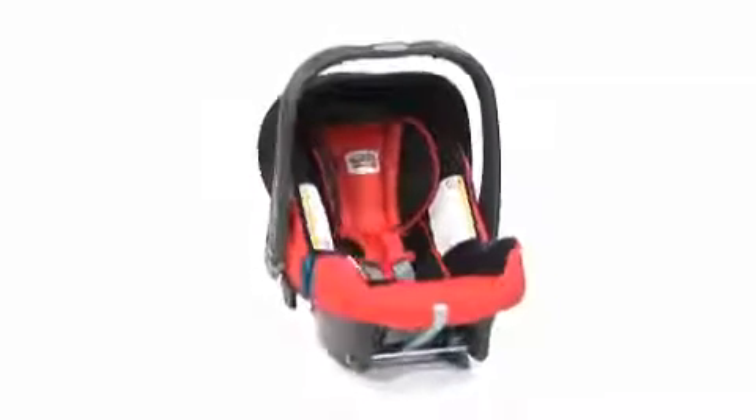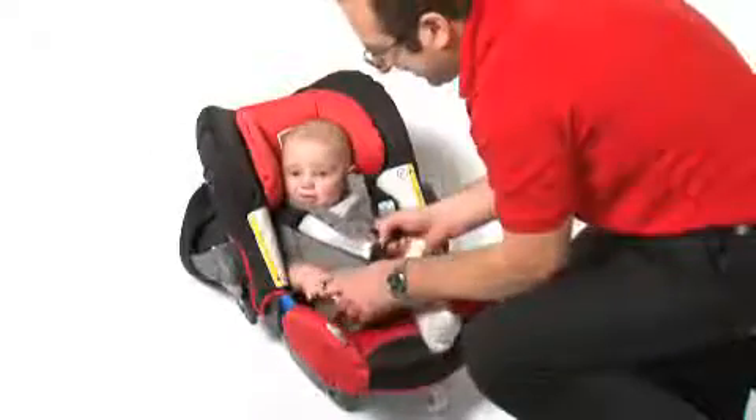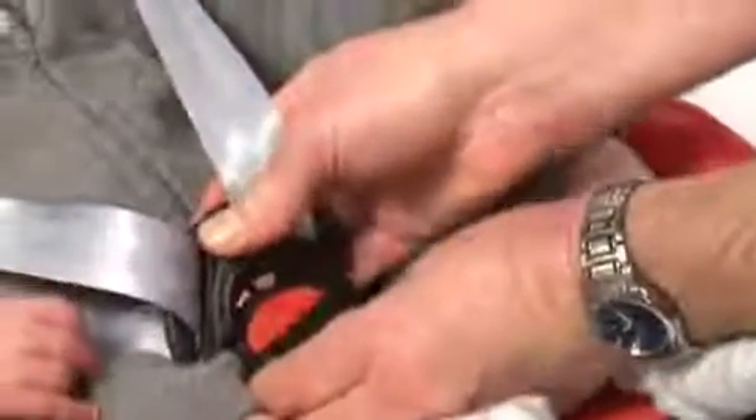To fit the BabySafe Plus SHR2, simply follow these steps. Place your baby's arms through the shoulder straps and bring the two buckle tongues together so that they interlock. Fasten the two buckle tongues firmly into the buckle until you hear a click.